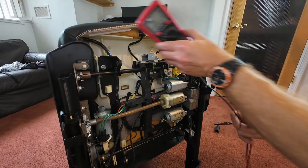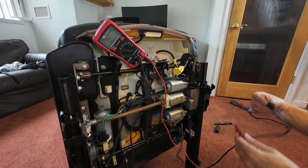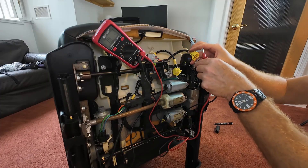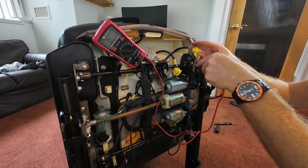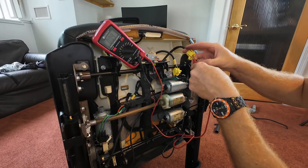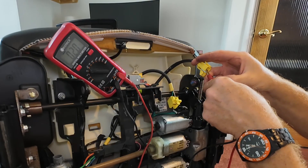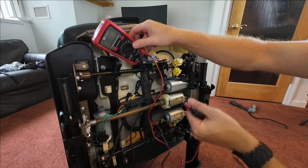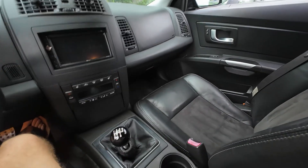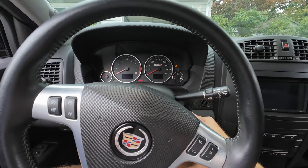Now the final check before we reinstall the seat. Let's see what we have — oh yeah, that is drastically better: 2 ohms. That is fantastic. So let's get this reinstalled and see what the computer says.